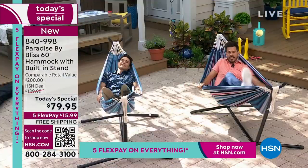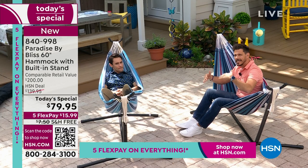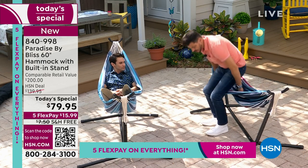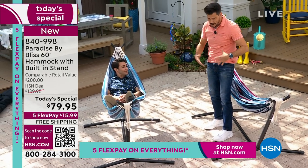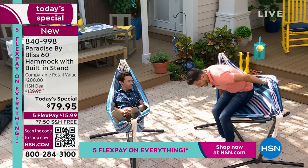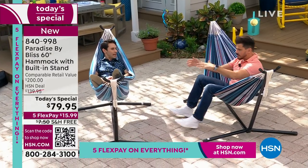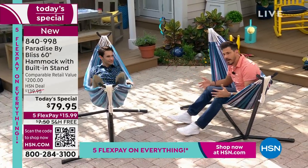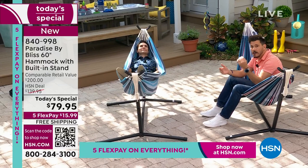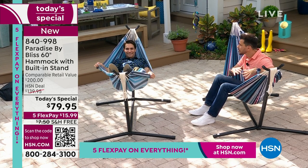I want to talk about something important: what is a drawback to some people with traditional hammocks is how hard they are to get in and out of. You're not going to find that problem with this. Watch as I get up. I'm 48, by the way — my body isn't what it was when I was 28. But I can easily get in this. I don't have to do anything but sit down. There's no fear that I'm going to tip. I can rock it all the way — I'm not going to fall out. Especially with some of our senior friends tuning in, you can feel confident when you get in this Bliss hammock.